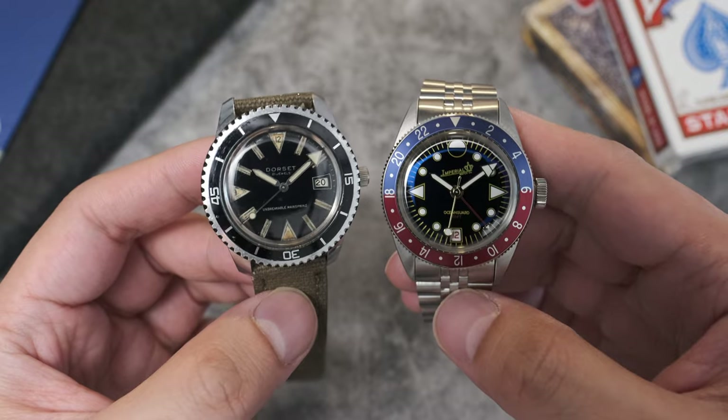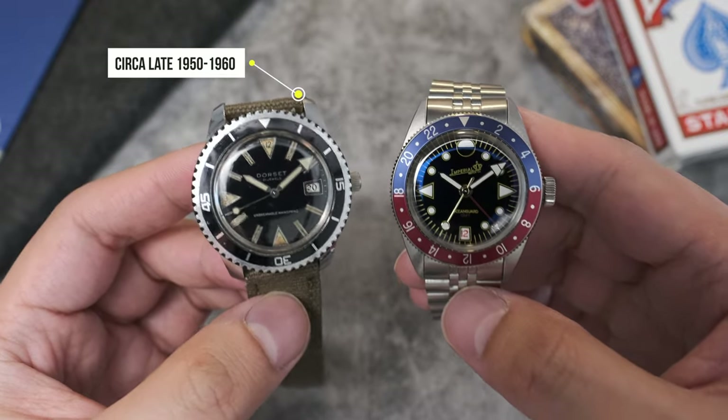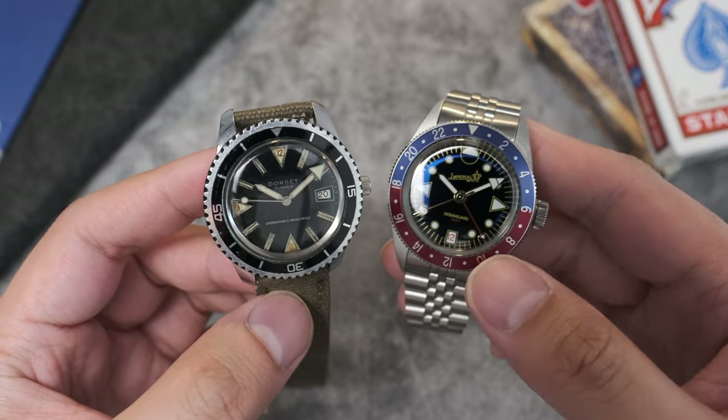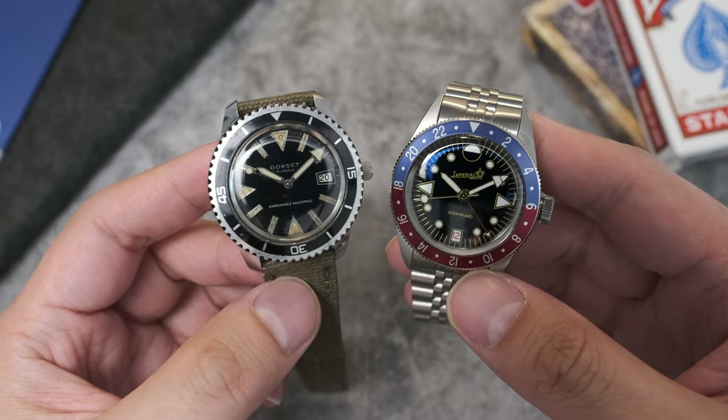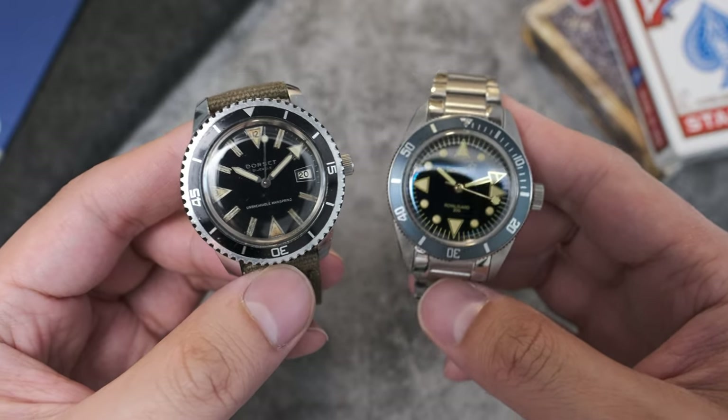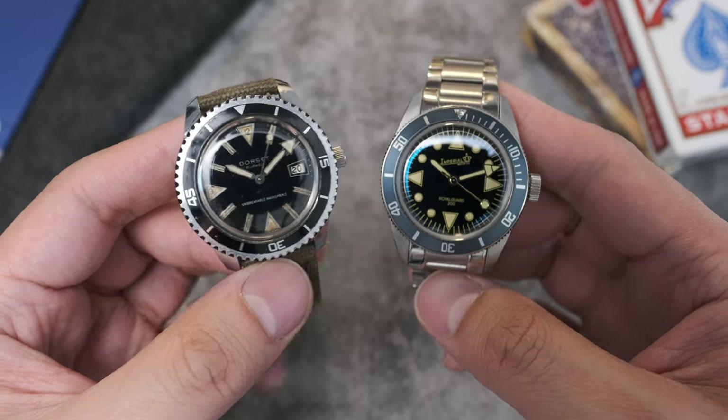Another reason I was drawn to this watch is how it reminds me of the great watches of yesteryears. We have here a Dorset dive watch, which was based off the Wolbrook Skin Diver. Wolbrook cased these watches and sold the design to several department stores — including Sears and Dorset — who branded them to their own likeness. It has all the hallmarks of a great skin diver watch: sword hands, a prominent arrow minute hand, and a lollipop seconds hand that matches the indices symmetrically and perfectly.